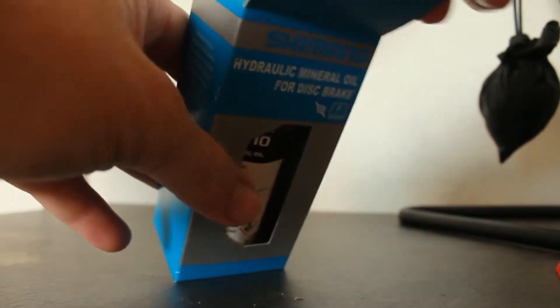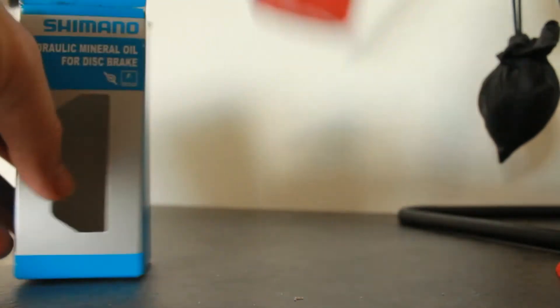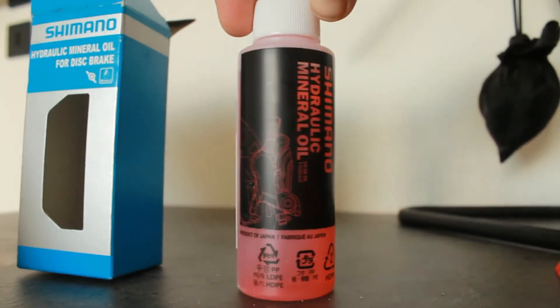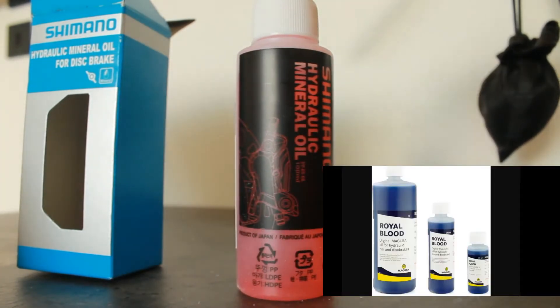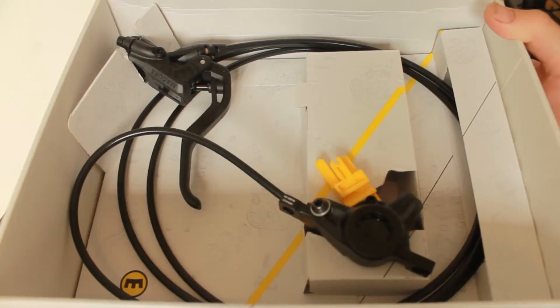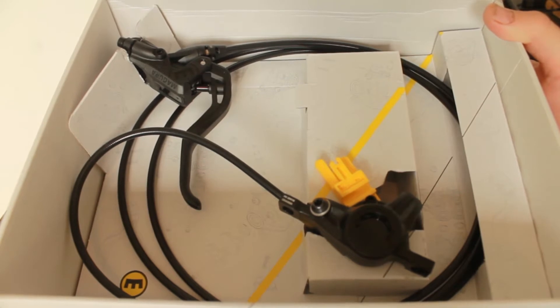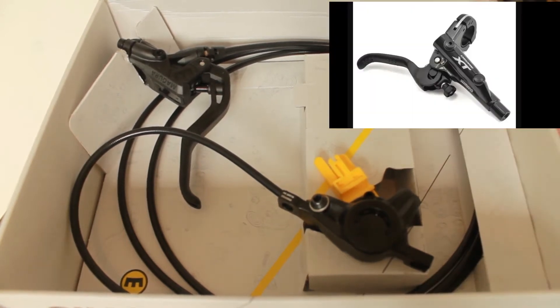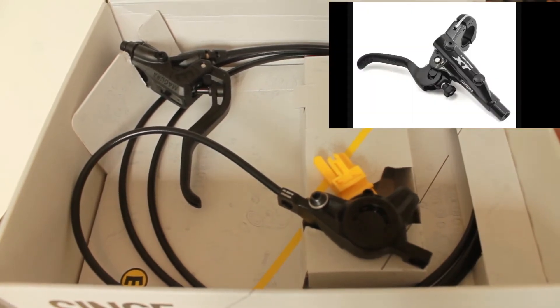Shimano uses mineral oil, and Magura uses something called Royal Blue, which is mineral oil dyed blue. As they are mineral oil brakes, straight away this means there is actually cross compatibility — kind of — between Shimano and Magura. That's sort of point one.